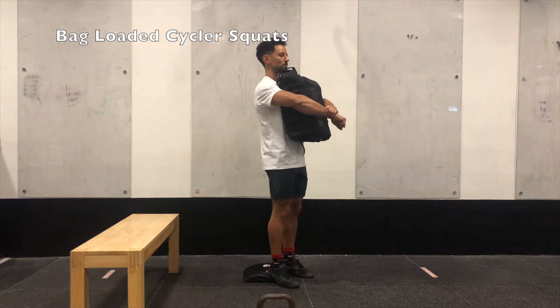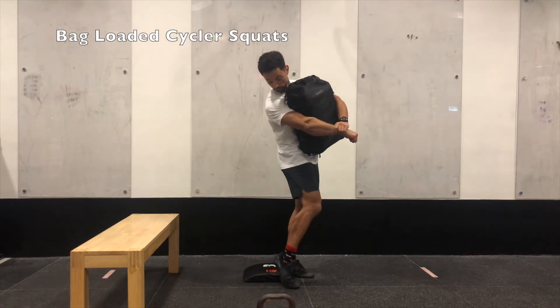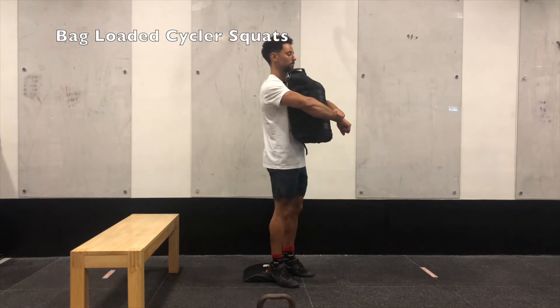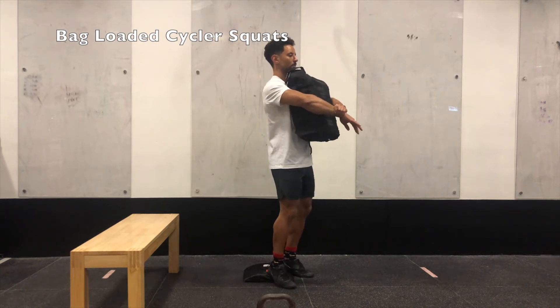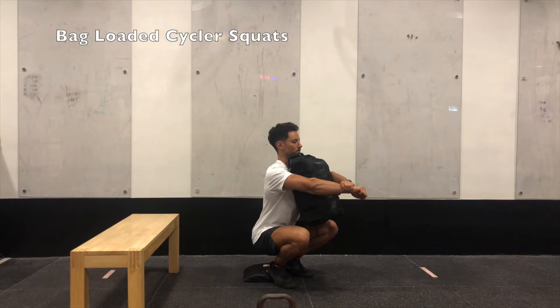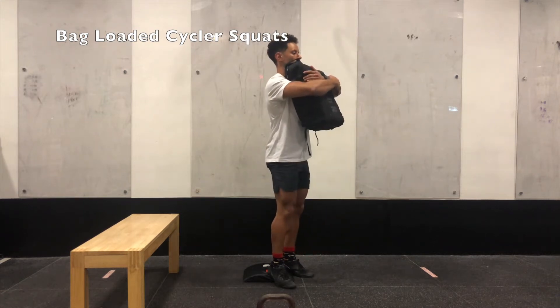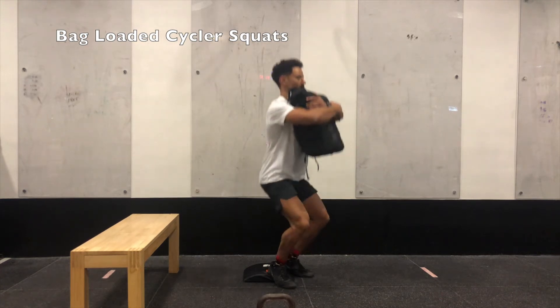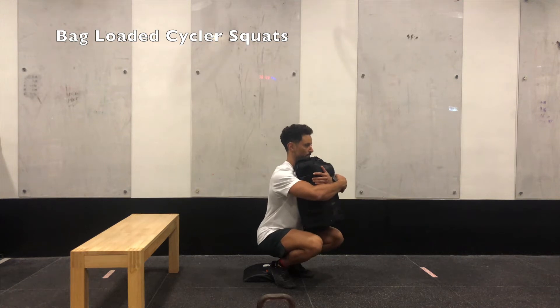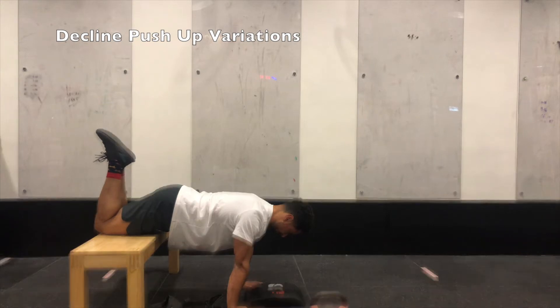Now talking about our second couplet. The first exercise is a front-loaded bag cyclist squat. A cyclist squat is essentially the same as an air squat, except we elevate our heels on something — here we use an ab mat, but at home it can be a couple of books. The feet are set much narrower than normal. The heel elevation allows you to drive your knees over your toes more and really focus on your quads. Move continuously through these cyclist squats, squeezing the bag, keeping your belly tight, and driving your knees as far over your toes as possible.